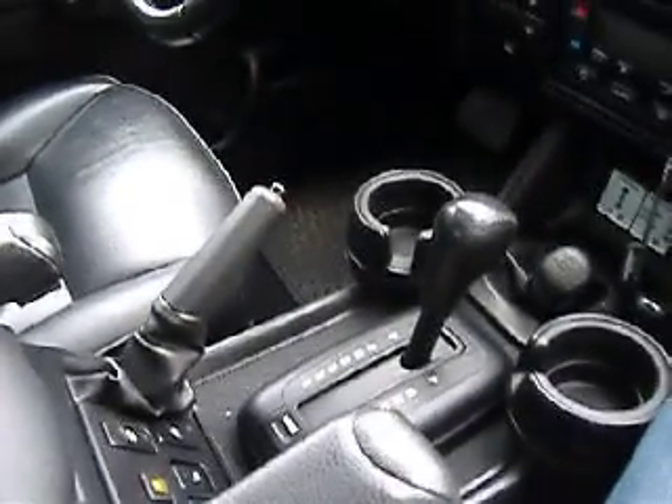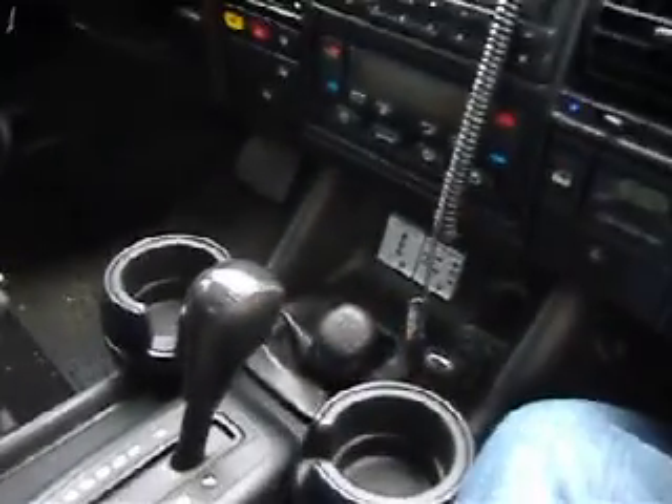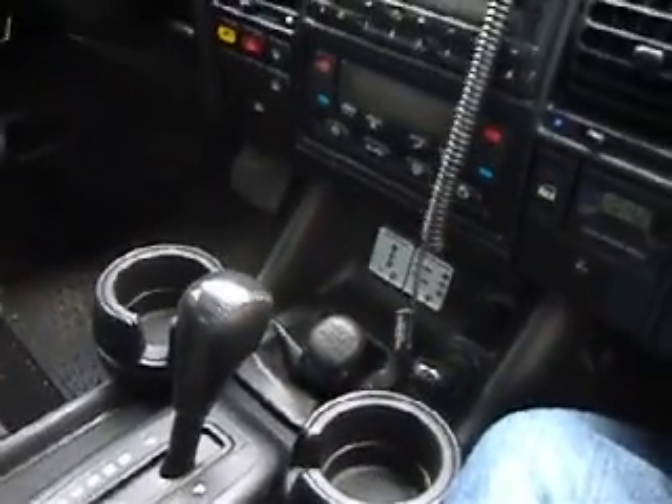Automatic transmission — some of the earlier ones had a stick shift. The '04 actually had a central diff lock which was only available in the '04; the '03 didn't have it.